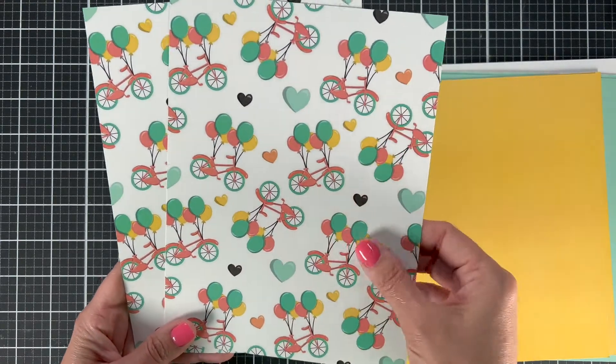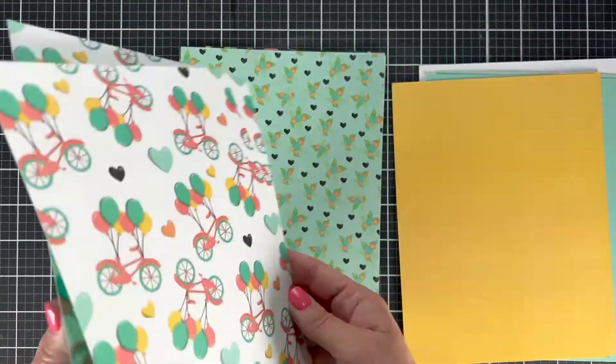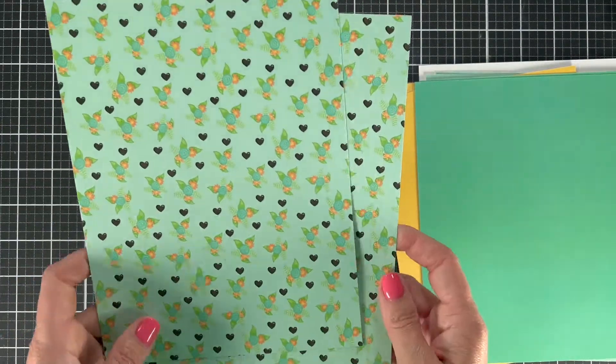The pink bicycles would be another great one for your Brother Scan N Cut to cut out or fussy cut and add onto your projects. I just think they're the cutest little bicycles, and who doesn't love some balloons? The back of this page is another green — there's a darker teal-ish color and a lighter one in this group.